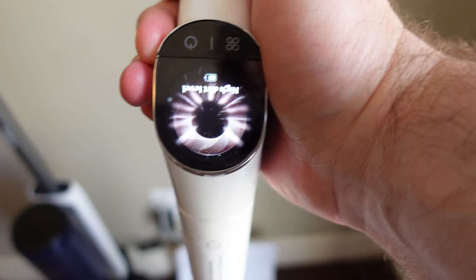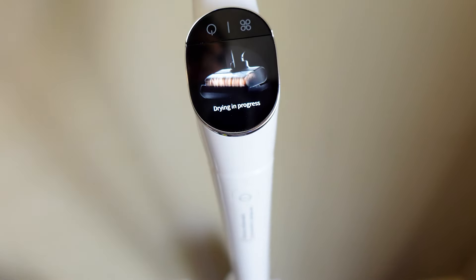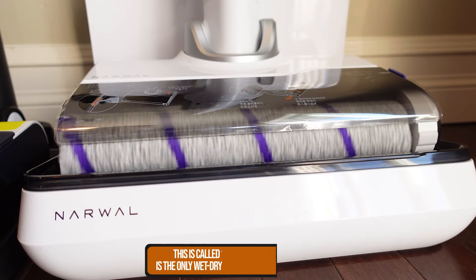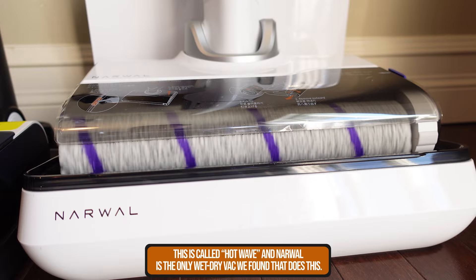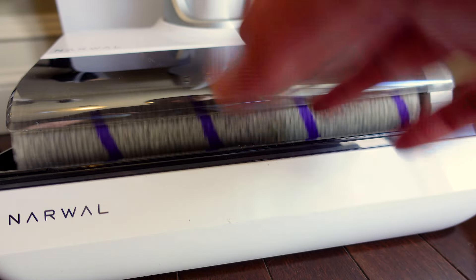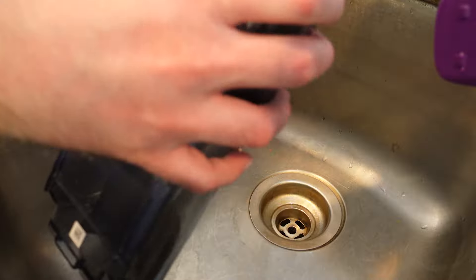Once you're done cleaning, the device cleans itself. You put it in the charging station and press this button — it says 'Starting roll brush and dirty water tank filter dry' — and then it heats up the pad and dries out the roller brush. Through this process it also cleans the base station a little, so it never gets gross. Your only real maintenance is replacing the roller after about six months and emptying the dirty water and debris bin.